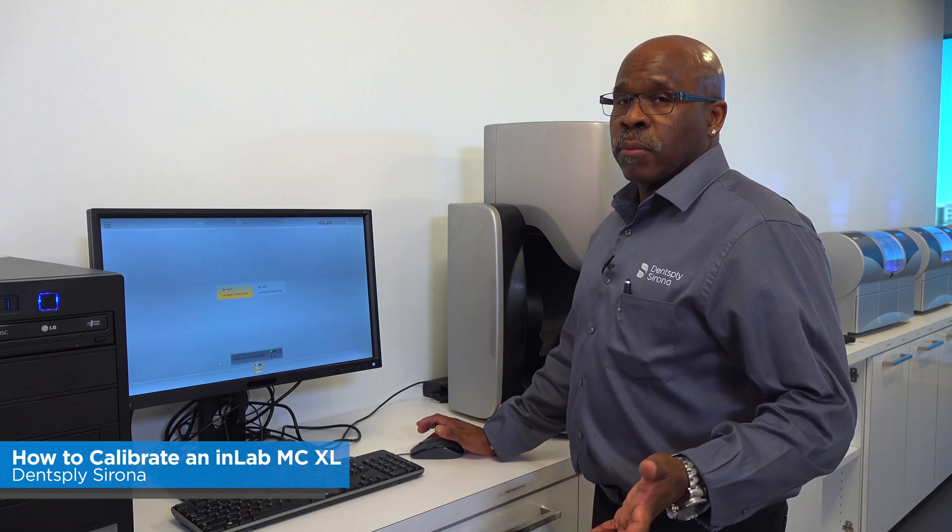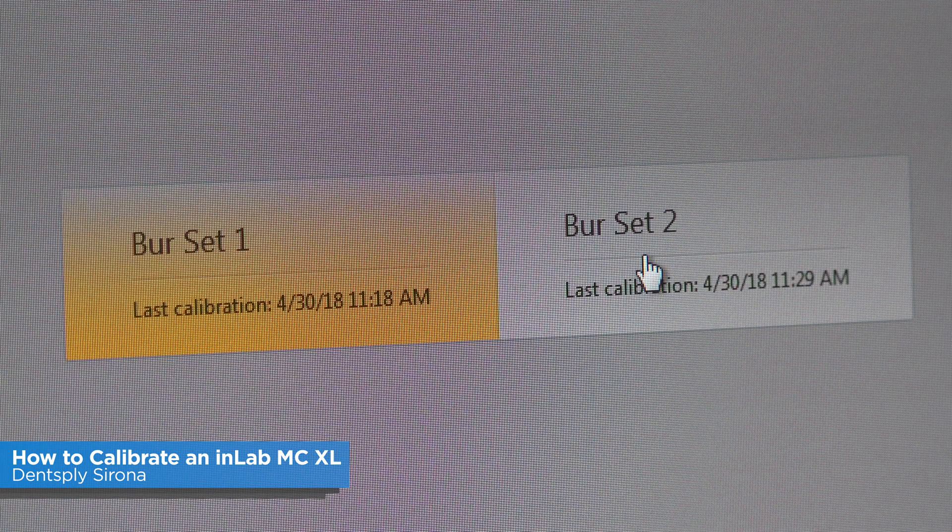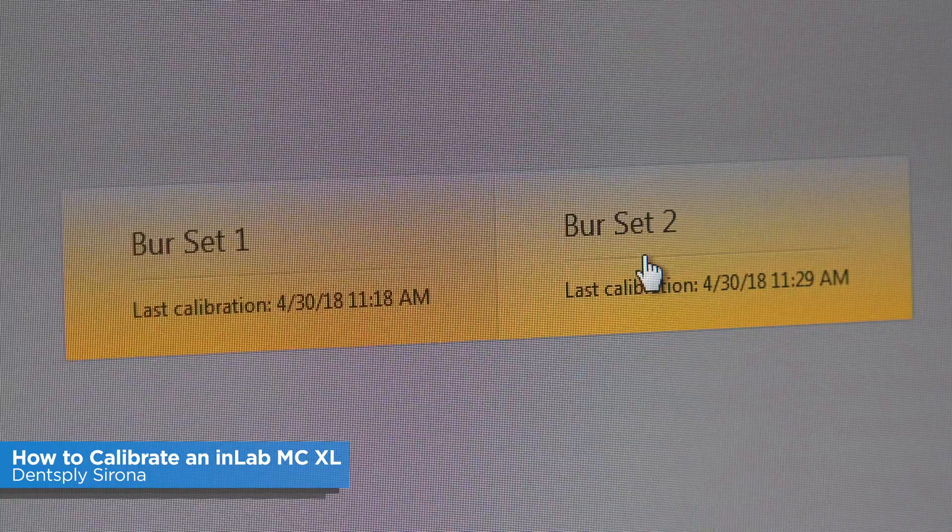This is where you're going to pick what burs you're going to be calibrating, because you have two motor sets. You always want to make sure you highlight both motor sets so it will calibrate both bur sets.